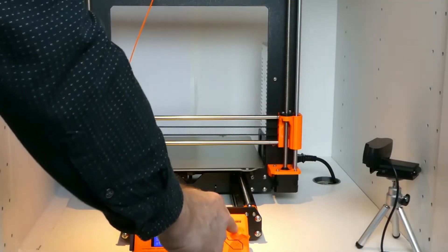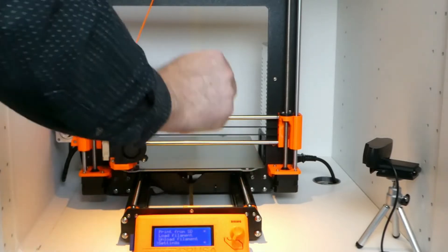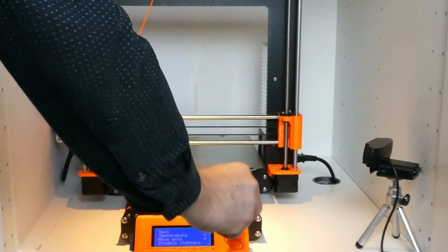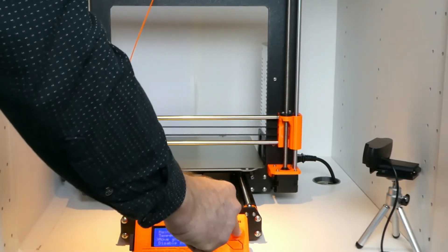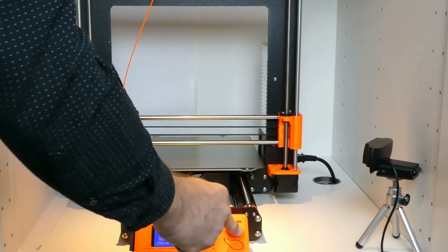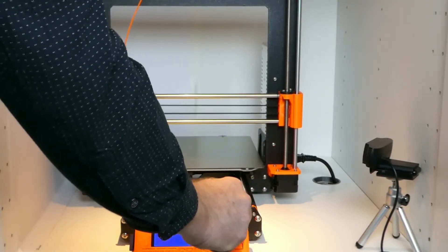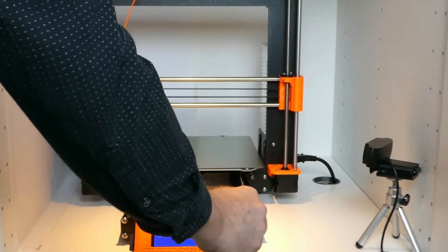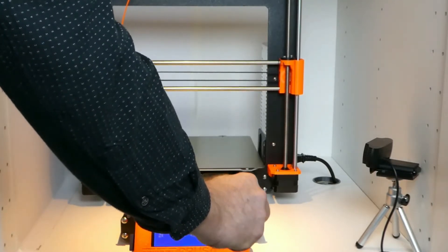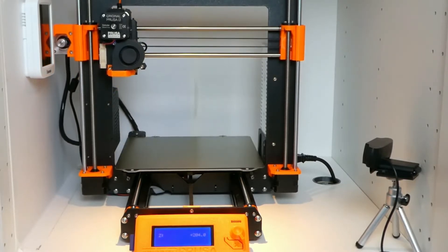The Pinda probe on the original Prusa i3 MK3 is temperature sensitive. Using an enclosure and leaving the extruder with the Pinda probe close to the print bed when heating it up to 100 degrees Celsius for ABS can cause problems. Therefore, we do not preheat the enclosure. Place the extruder high above the print bed before heating it up and keep the door of the enclosure open for the first layers.